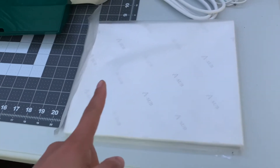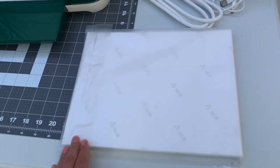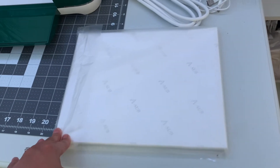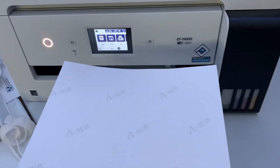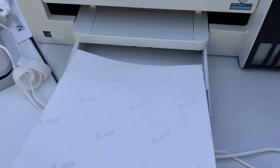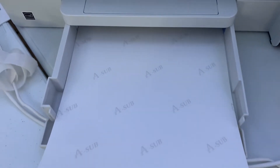Today I'm going to be using the 8.5 by 11 sublimation paper — this is the ASUB sublimation paper. I buy it off Amazon and I'll leave those links down below. Since it's a mug it's going to be a smaller print. We use the Epson ET-15000, and since we're using the 8.5 by 11 paper it will load into the bottom tray with the ASUB words facing up toward you and the white part facing down.